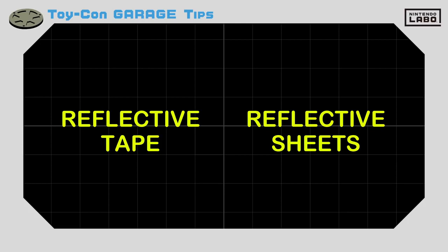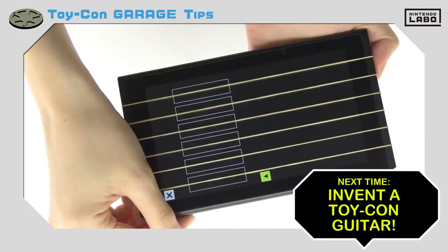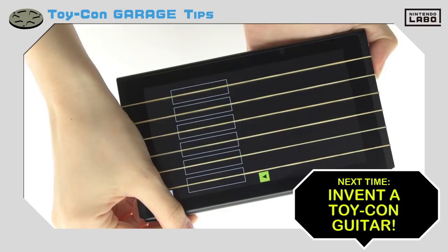Master using the IR motion camera and marker stickers to make your Toy-Con creations really stand out. You may be able to find similar items like reflective tape or reflective sheets at certain stores. Next time, we'll bust out our sweet rubber band guitar. Look forward to our jam session, okay?